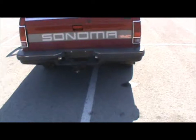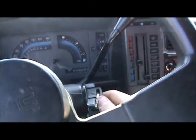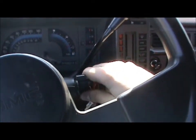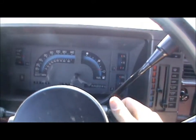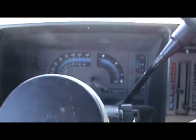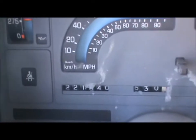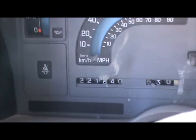This truck's also got an excellent condition frame with just surface rust on it. It is pretty well mint condition — it's incredible to see a '91 truck in almost mint condition. The mileage on it is 221,640.